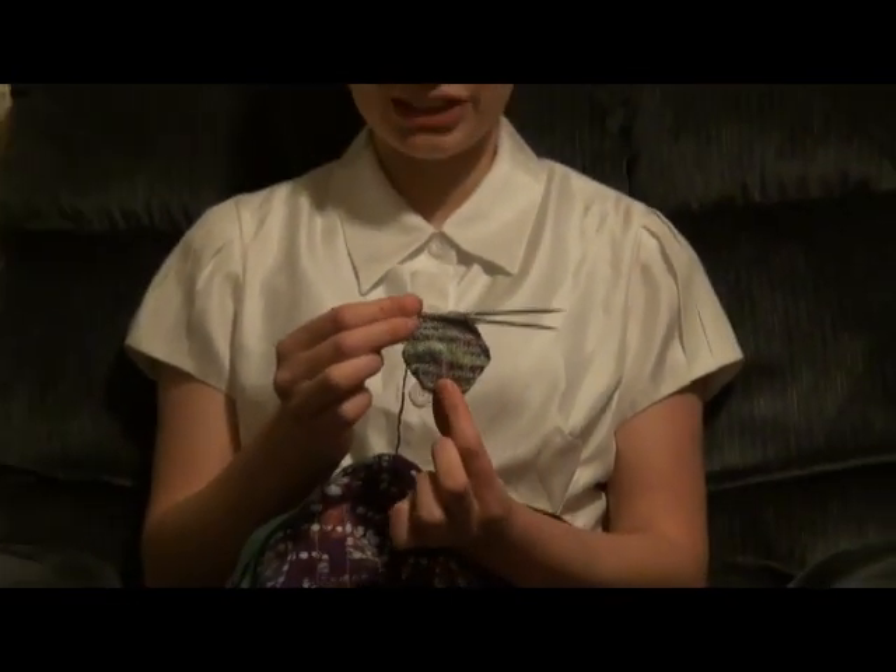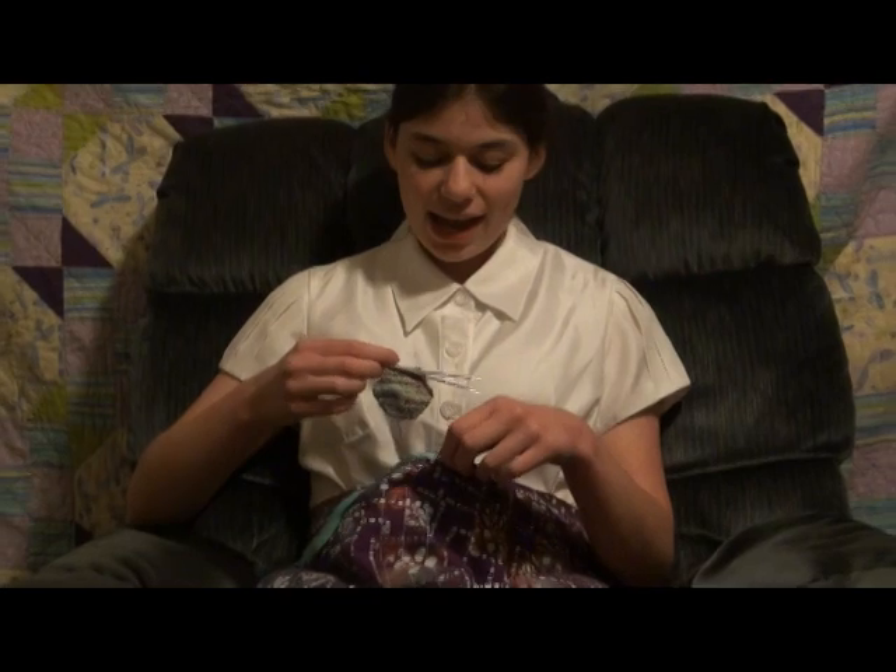Look, isn't that just so cute? And so this is Tiny Owl Knits' newest, or I assume it's her newest knitting pattern that she has out. And I've started knitting on it, and that's what I've been working on lately.